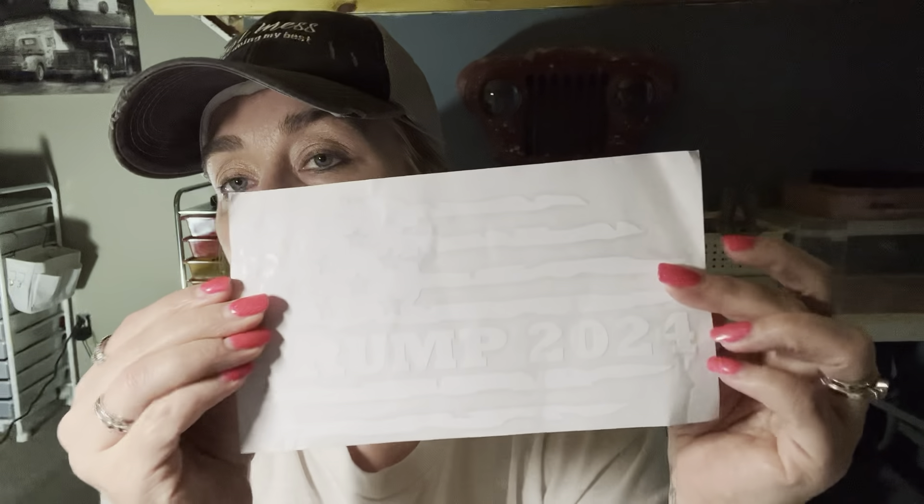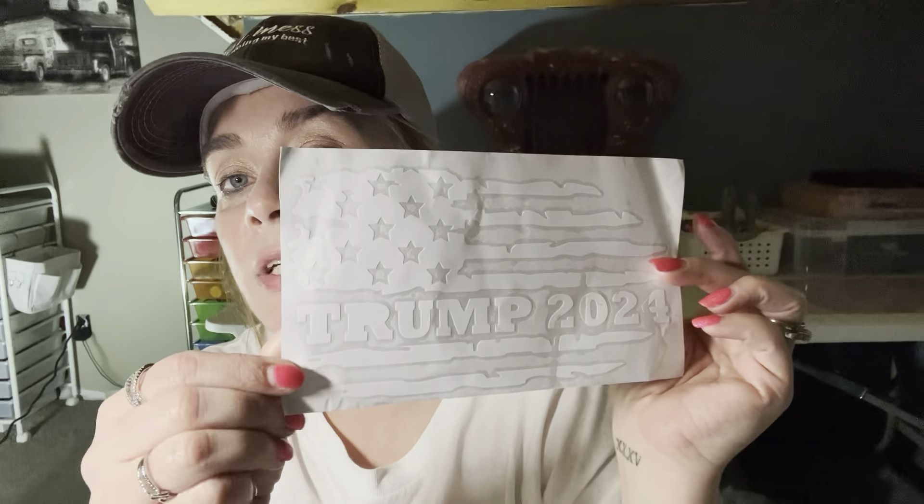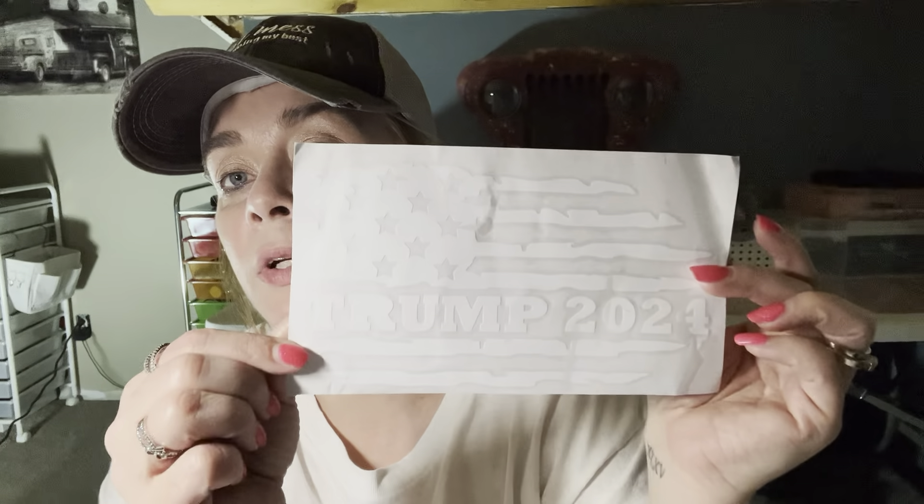This was $1.78. It's just a Trump vinyl sticker to go on my husband's car. They've got them in black and red. It has a distressed flag and it says 'Trump 2024.' So I got that for him.